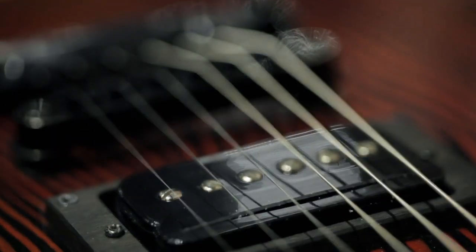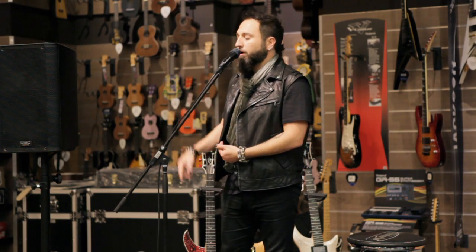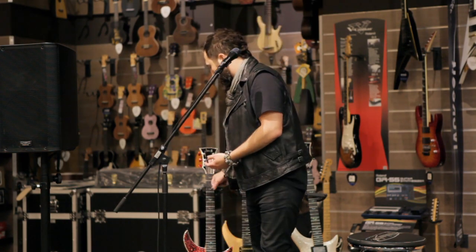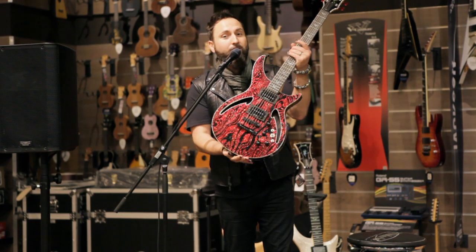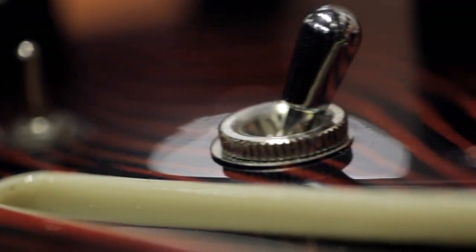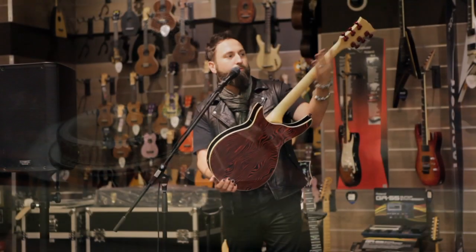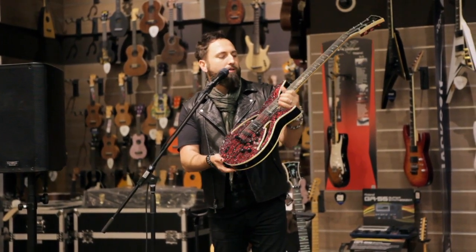Jarrell guitars have a unique sound to them, and that's what caught my attention. So I got a guitar like this one — and I fell in love with it. I've never seen anything like it. It plays great, the neck just fits in your hand, the way it resonates — it's great.